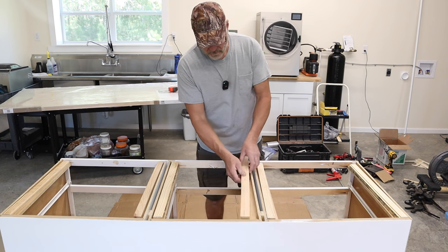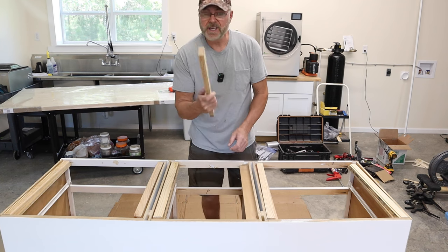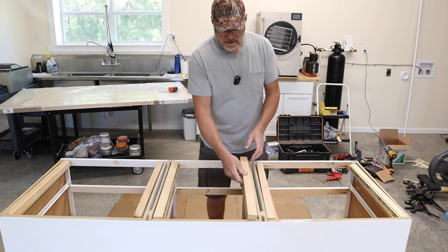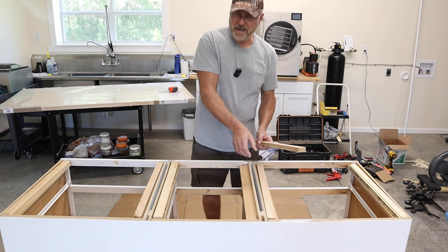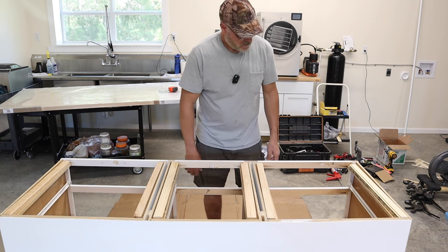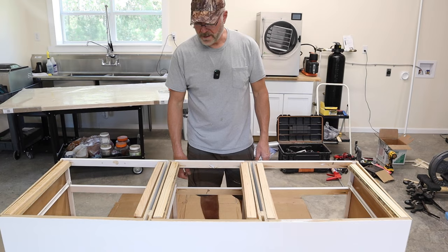I'll glue these filler boards with liquid nails and then pre-drill holes through them. When I screw up into the countertop from underneath, it'll sandwich these boards between the cabinet frame and the tabletop so they won't bend or break.